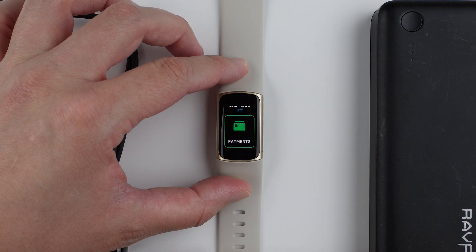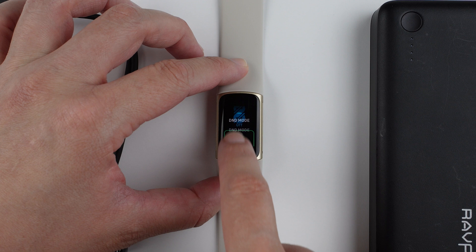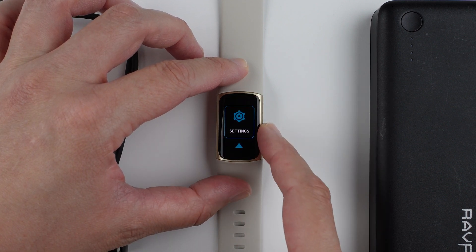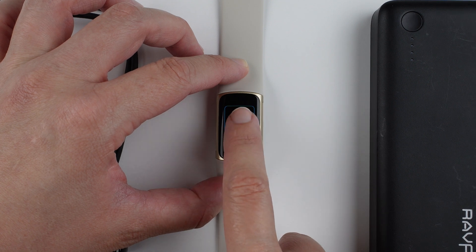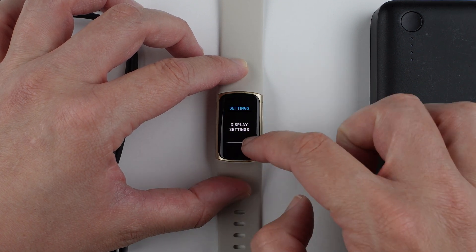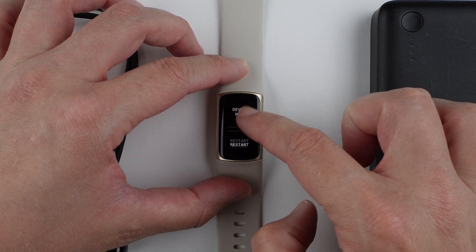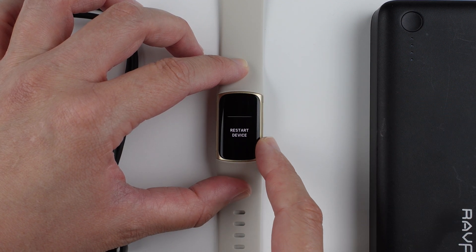From the clock face, swipe down from the top and keep swiping until you get to the settings. Once you get there, tap on settings. Then swipe down until you find 'Restart Device'.